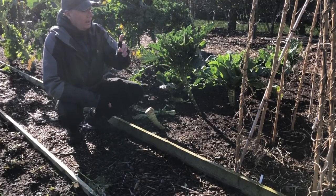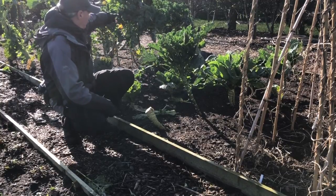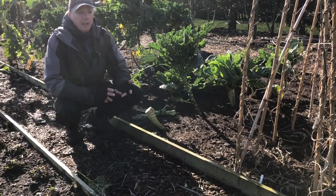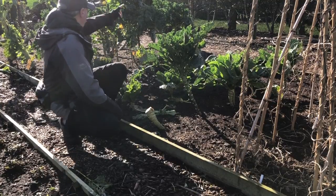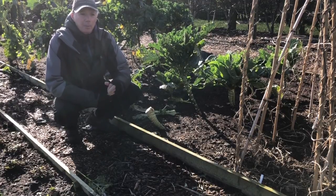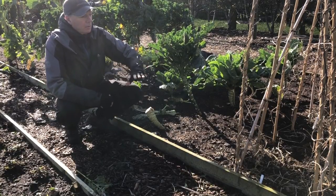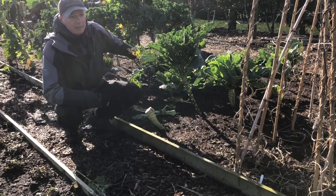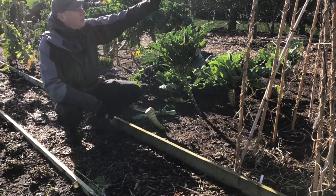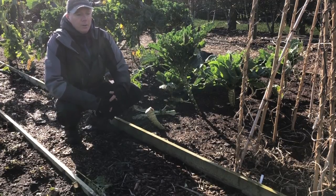Next up is the little bed behind me. We'll have runner beans here, and then all the bed currently holding brassicas will be potatoes - a mix of Picasso, King Edward, and Sarpo Mira. The Sarpo Miras will go where the purple sprouting broccoli is, since that's the last to be harvested and Sarpo Mira is the longest-keeping potato. Once the potatoes are harvested in September or early October, the whole bed including where the bean frame is will be replanted as Aquadulce broad beans.